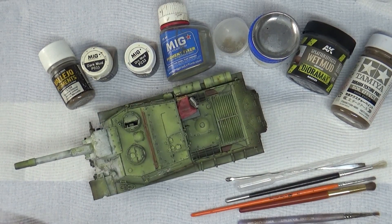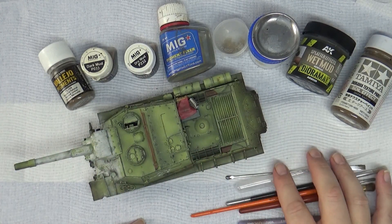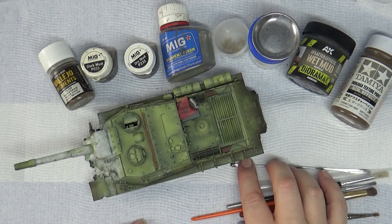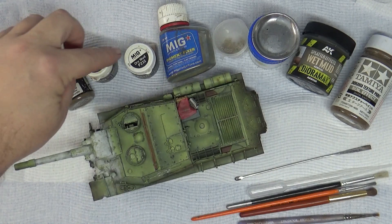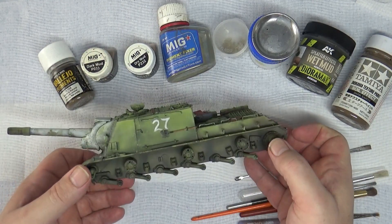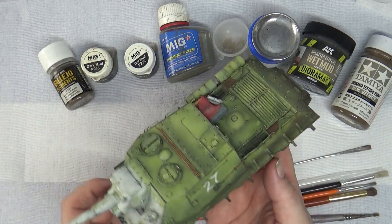Time to add some mud effects to the beast killer. I've got an array of products here and I'll try to explain the process. I don't do this very often — I'm far from being an expert. Whenever I do mud it always ends up looking like it's had a mud bath, not a subtle thing. So I'm going to try to very slowly layer this in. The process I'll use first is pigments to just change up the values and tones I've got going underneath the lower hull.